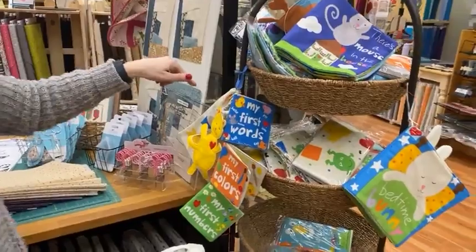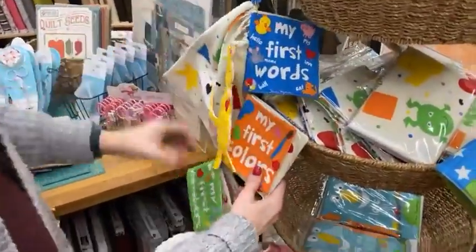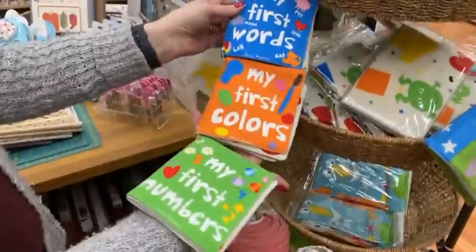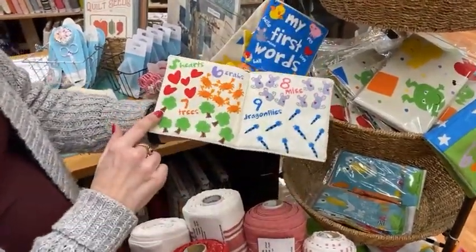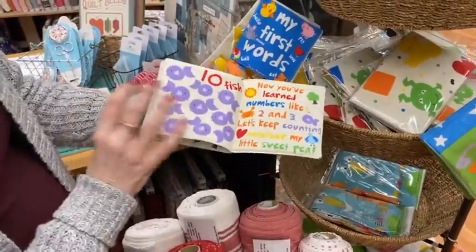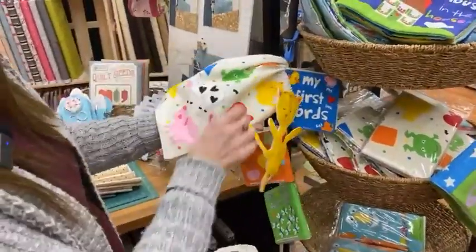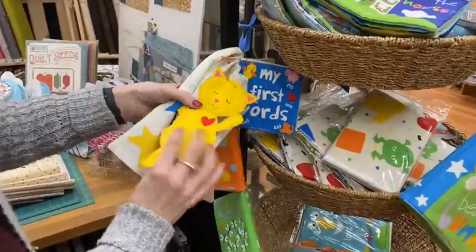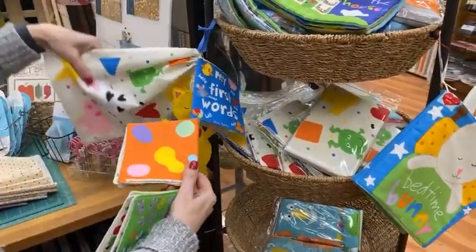Last week I showed you the brand new book panels, and we got our little sample made up. This one is My First Words — Colors and Numbers — and it's three little books. They open up so somebody can count them, just nice and colorful and soft. The panel comes with the fabric to make a cute little bag and a cute little kitty to hold while you read, and they all go in the little tote bag.